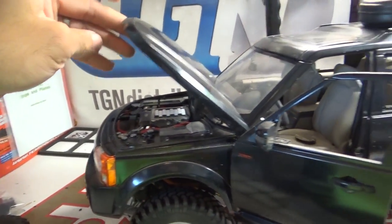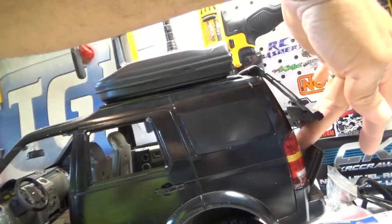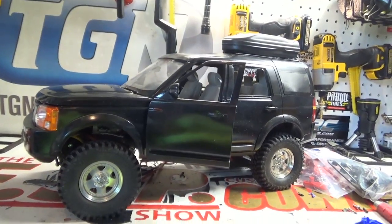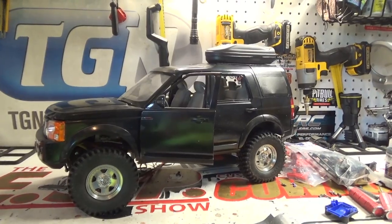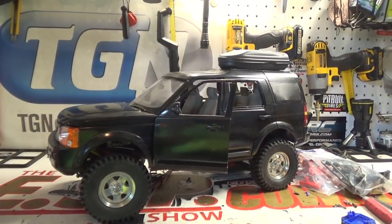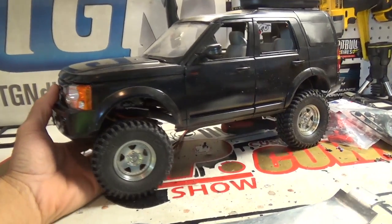The rear hatch even opens up — pretty cool stuff. This is something new to me; I've never had one of these bodies before. Well, I've had this one for years now but I've never actually done a whole lot to it. I started working on it once and then just kind of put it back on the shelf.